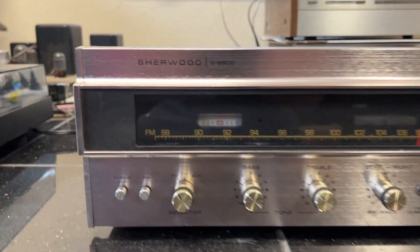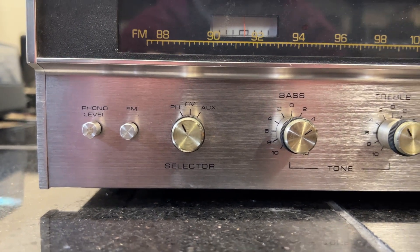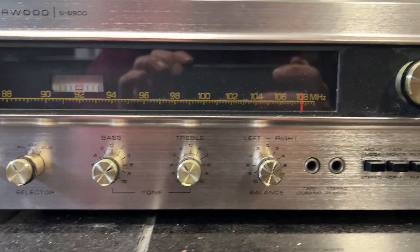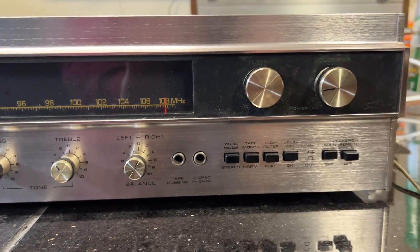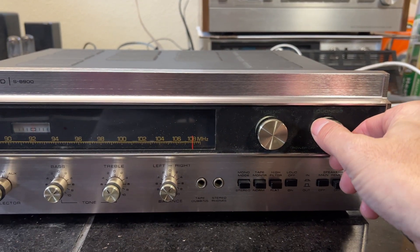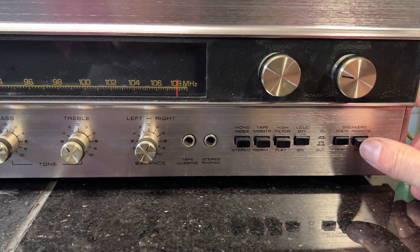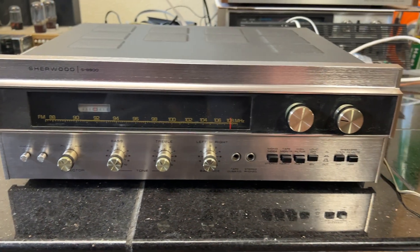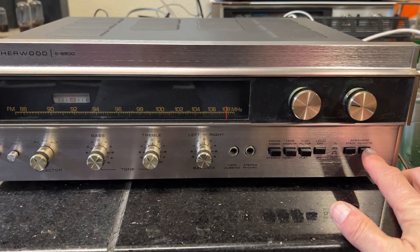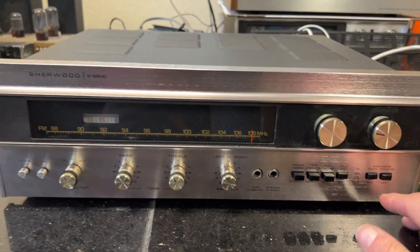A song is playing through the receiver — you can hear the lyrics. The unit can be run with two speakers or four speakers. This is currently set on the phono input.